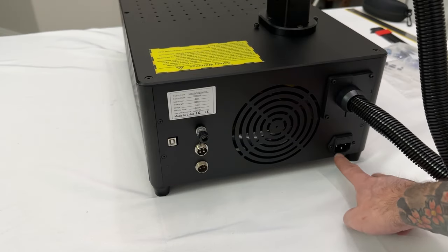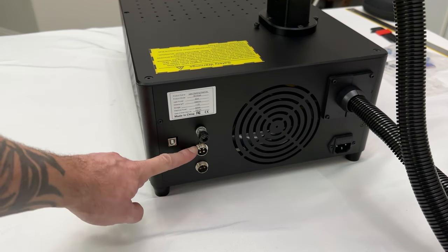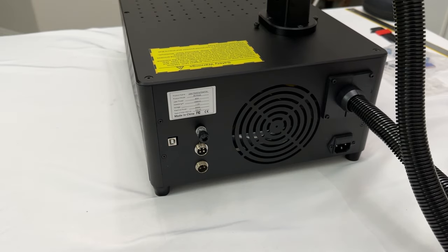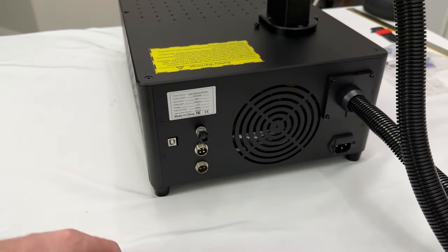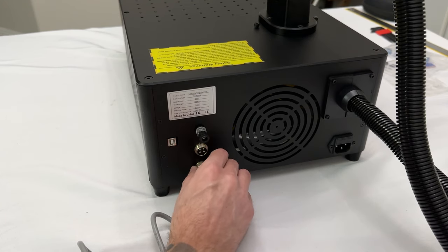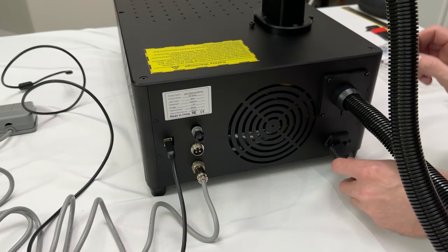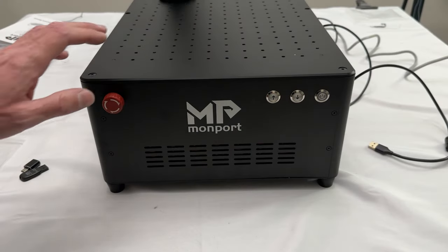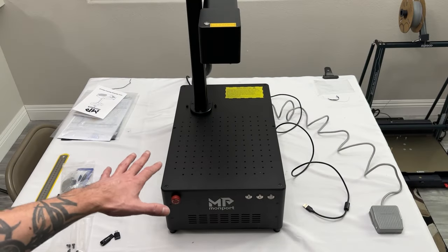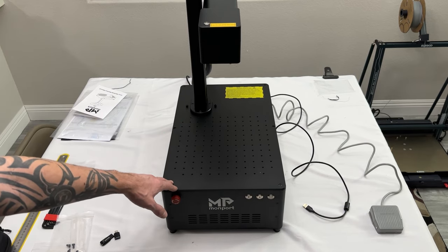Coming around to the back side of the machine you can see the power adapter, the foot pedal port, the rotary attachment connection — I don't have the rotary attachment yet but I'll probably pick that up down the road — a grounding point if you need it, and the data port for the cable. On the front you have the emergency stop, the Z lift up and down, and the power button. Getting this all put together only took about 10 minutes including filming — just a few screws mounted together and plug in some cables.